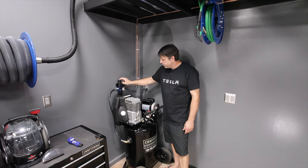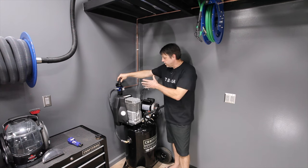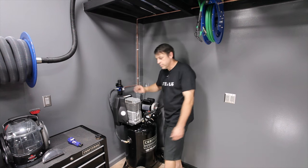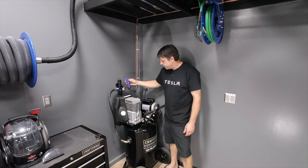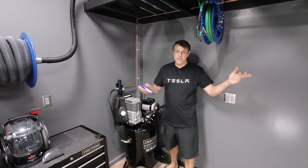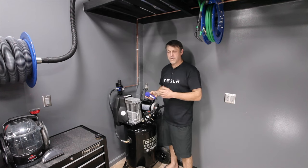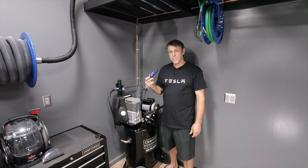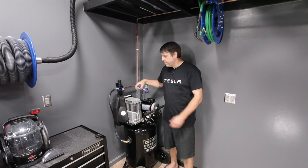Now let's talk about the Prevost air regulator. This thing is big, commercial, and robust — the type that can be used daily, weekly, monthly for many years without problems. To put it in perspective, this is the Amazon model water separator. It worked great for me for about 10 years, but right from the start it had a small leak. It did its job and it was very affordable, but this Prevost is a place where money was well spent.